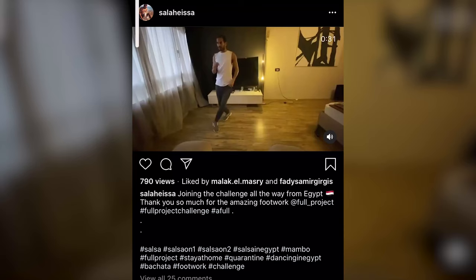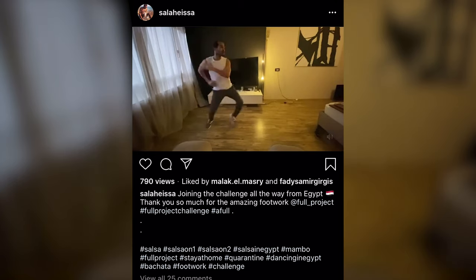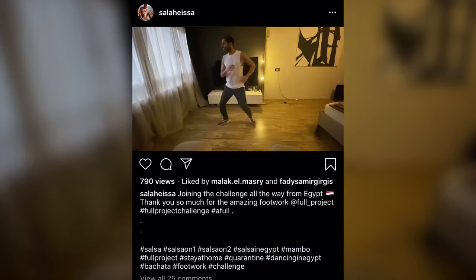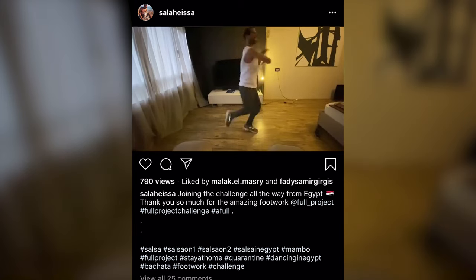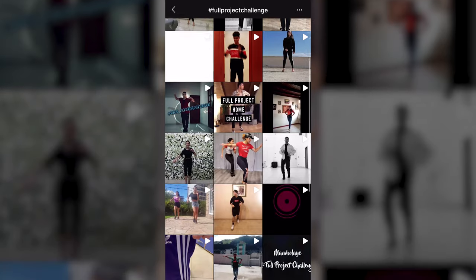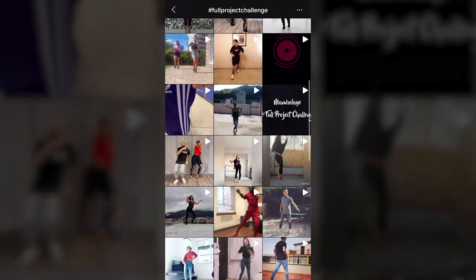The third thing, which is also very interesting, is the challenges. The salsa dancing community globally — not just in Egypt — started challenging each other to perform certain dances to a certain music piece. They get to dance to it and post it with a certain hashtag, and everyone around the world gets to see it.